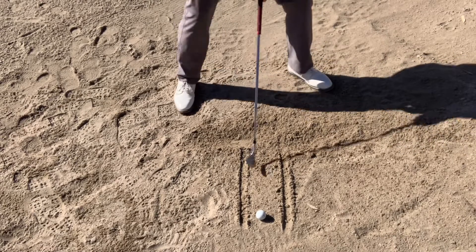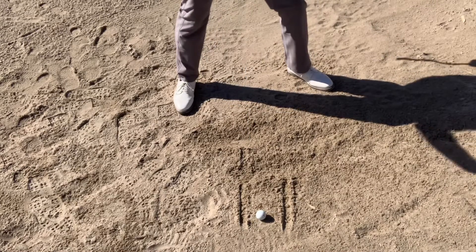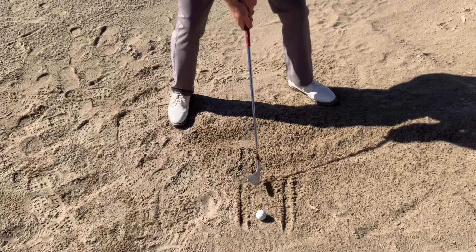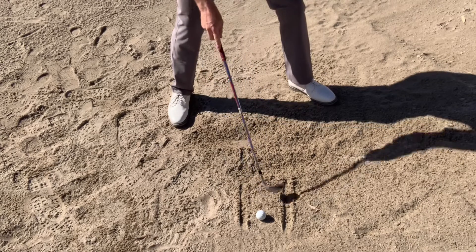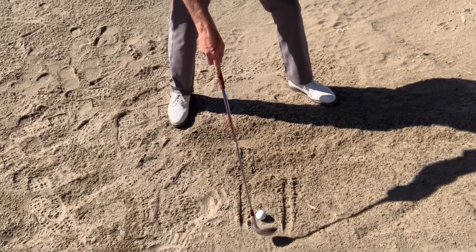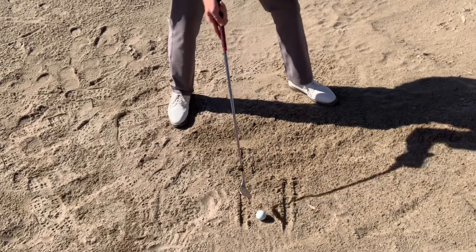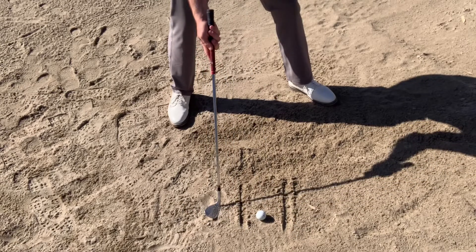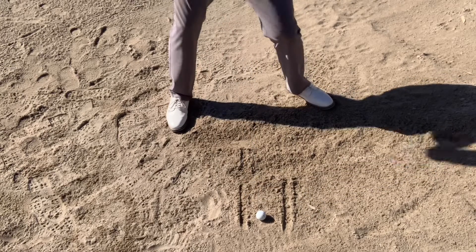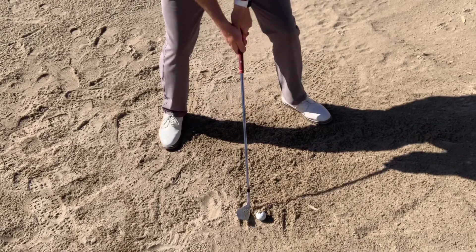Now if you notice, I'm hitting between the two lines, but I'm hitting a lot of sand with a lot of speed. That's the big key — being able to hit a lot of sand with a lot of speed, but particularly in this area. When I step up to this ball, I'm going to once again try to clear both of the lines — hit slightly behind the ball and slightly in front of the ball, but not too far behind the back line and not too far in front of the front line. So one more practice swing, just like that, then I step up and do it with the ball.